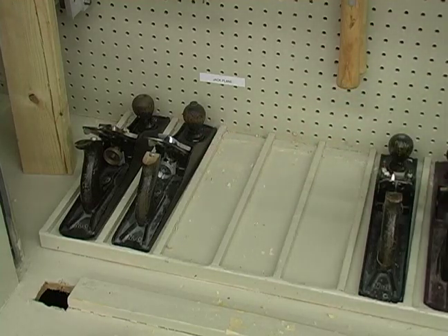This is going to help keep them separate from other tools, and I'll be able to quickly look at that and say, okay, I have three of them out that I'm using.